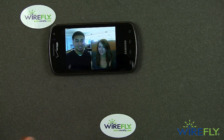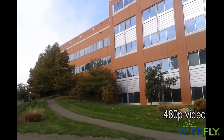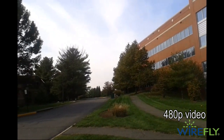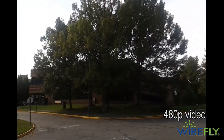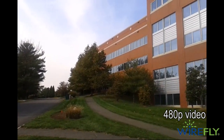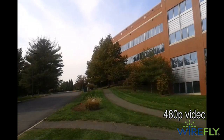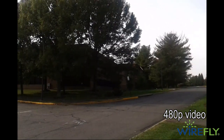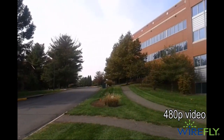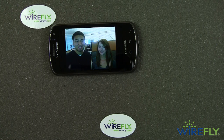I took the Stratosphere outside and shot a little video with it. This is 480p video — that's the Wirefly building on our campus in Northern Virginia on a hazy sunshine fall day. The Super AMOLED display was cranked up and I could see it pretty easily in the hazy sunshine. The video was nothing special — you can get that with pretty much any compact camera these days — but the audio was actually surprisingly good. So the Stratosphere did a pretty nice job of recording audio.